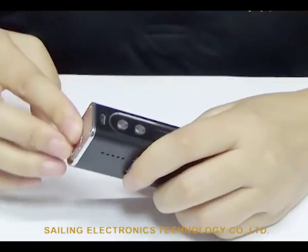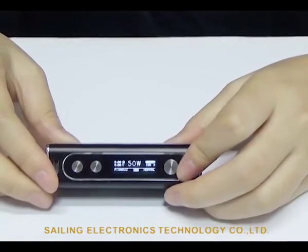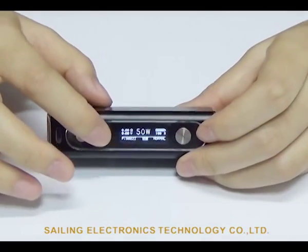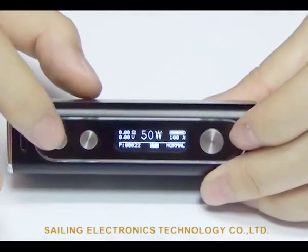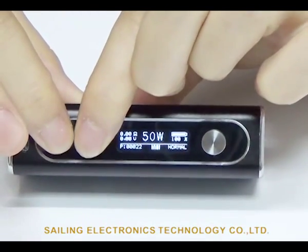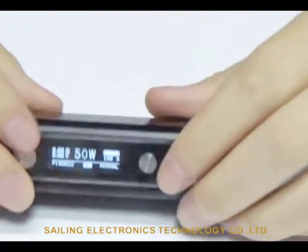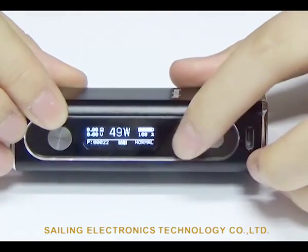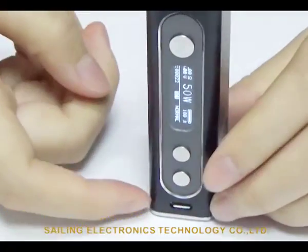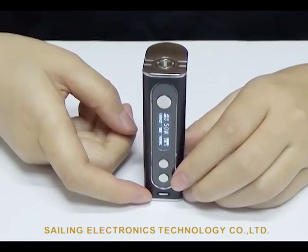When you first install the battery, it will power on automatically. Now the device is on. We have the fire button, and voltage up and down buttons. They are not marked because when you hold the two buttons at the same time, the screen will be reversed — at that point the positions of up and down swap. Down here you can see the USB port for charging and updates.